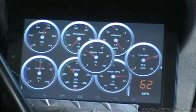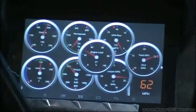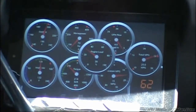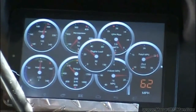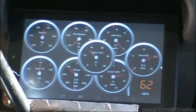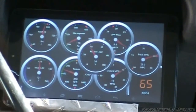Now I'm just kind of free doing it with my foot, no cruise control. Back on cruise.